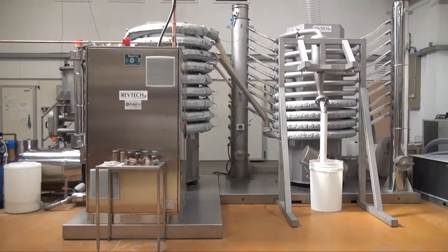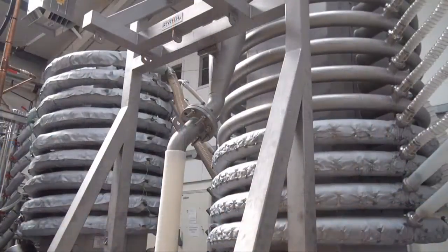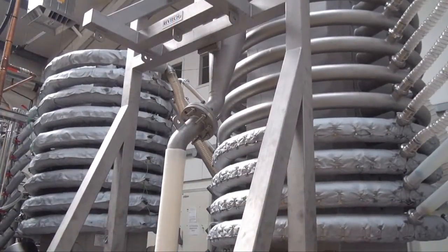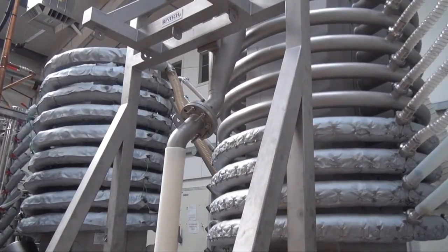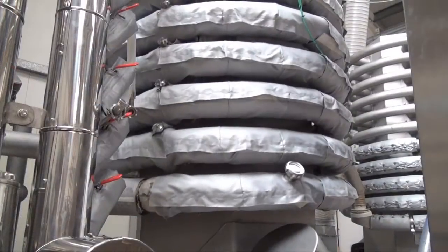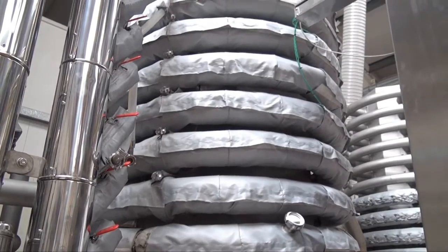The system, developed by RevTech France, uses two spiral columns — the first for pasteurizing and the second for drying. The dry particles are moved up the pasteurization spiral by vibrations that also help prevent the particles settling and scorching. The residence time and the spiral temperature can be varied to deliver an appropriate heat treatment.